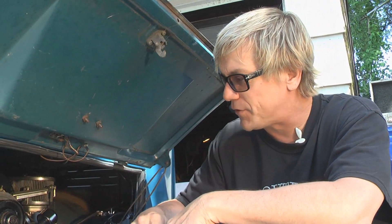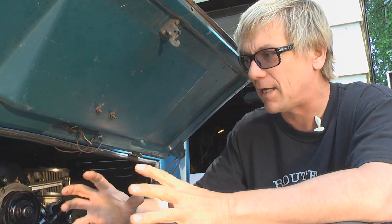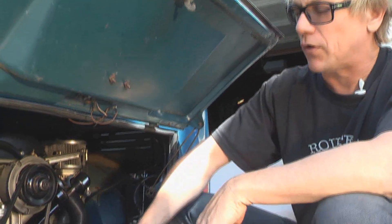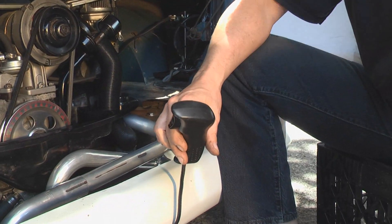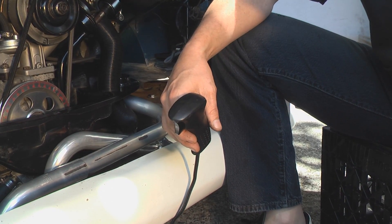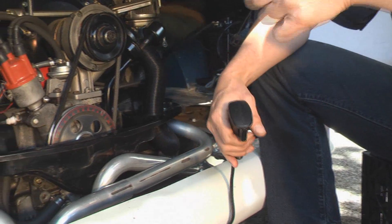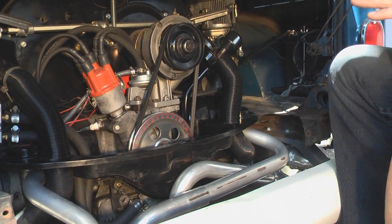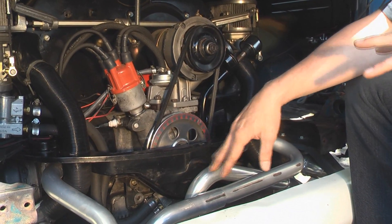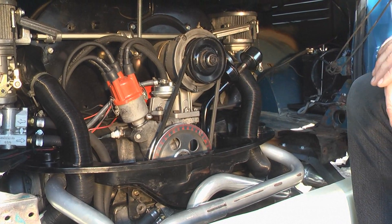Step one on starting up a motor for the first time is to build oil pressure. You want to make sure you're building oil pressure in the motor before you even introduce any kind of spark or get the thing running at all. So what we're going to do is hook up a remote starting switch — because I'm by myself out here — which basically just connects the hot pole, the power positive, onto the starter switch, which is basically the key switch. We want to build oil pressure and fuel pressure. We did put a new high-flow oil pump on here, so we want to make sure all of those lines are tight and nothing's leaking.